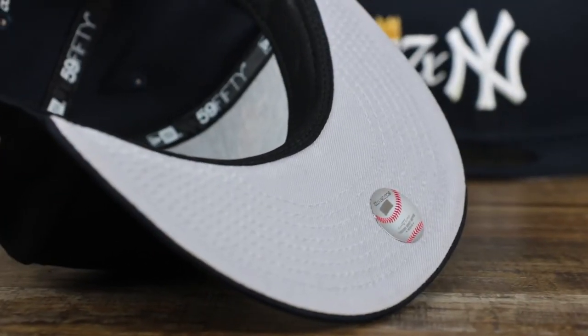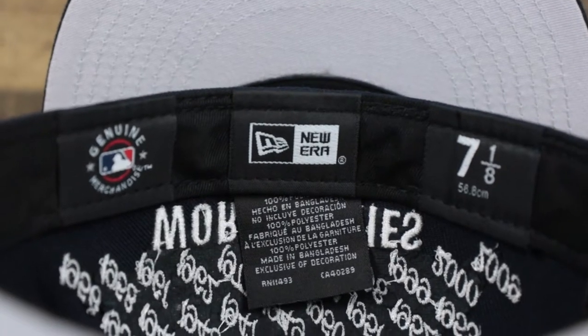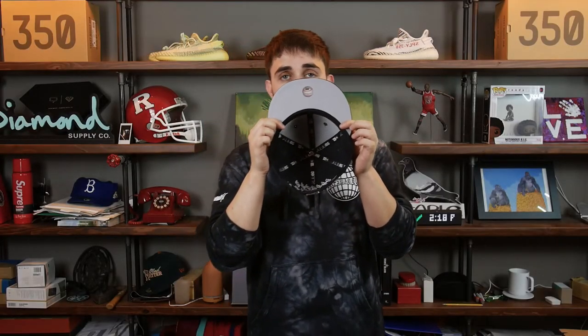The gray bottom under visor — you can't go wrong, classic gray under visor with a black sweatband on the interior. The genuine merchandise logo, the New Era logo, and the size marker. It is 100% polyester. So there's the Yankees hat, the 27x with the rose and the crown, all the years on the back, and the gray under visor on the bottom.